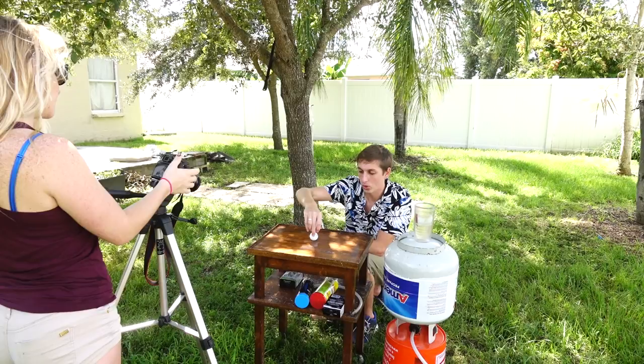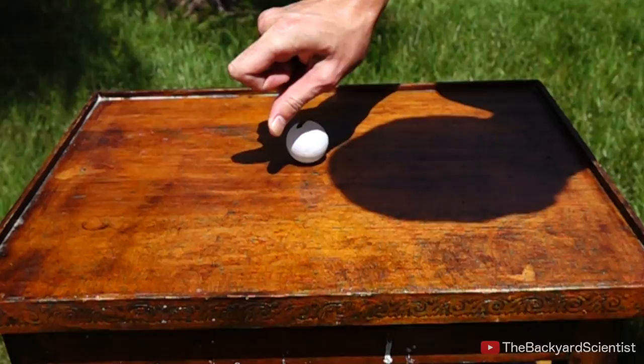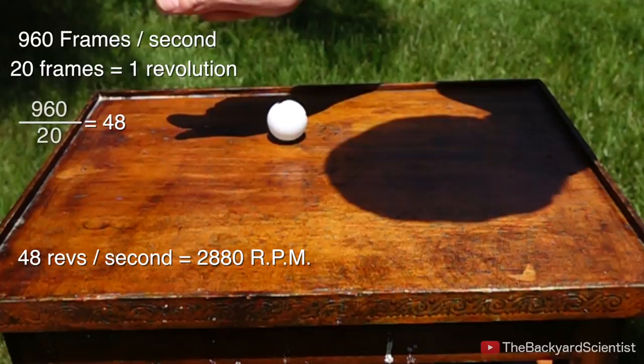Three, two, one, go. Now let's analyze the high-speed video. My camera takes 960 frames per second, and the ping-pong ball completes one revolution in 20 frames. That means the ping-pong ball is spinning 48 times per second, or 2,880 revolutions per minute.